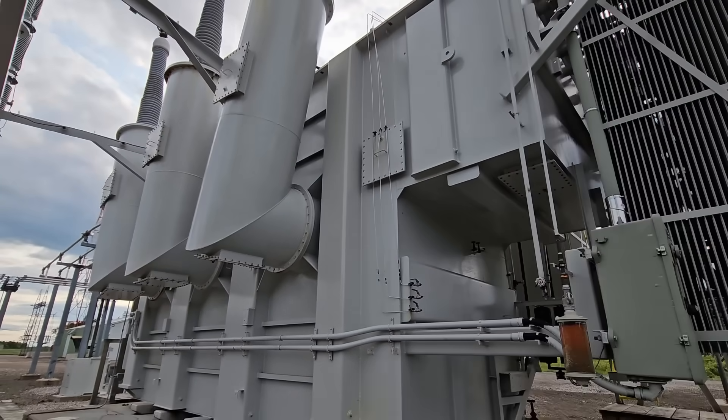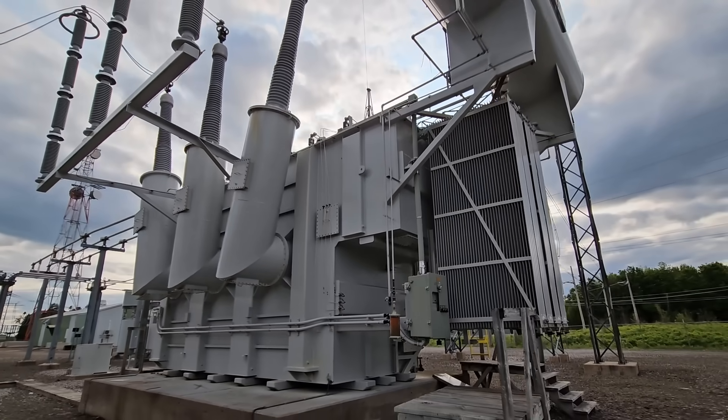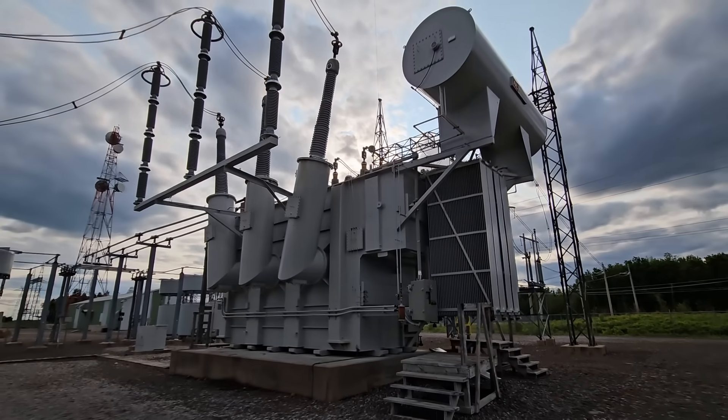I want to remind you guys: all the arcing you hear when these switches are operating, that's just induction — until the last shot where the transformer is actually energized.